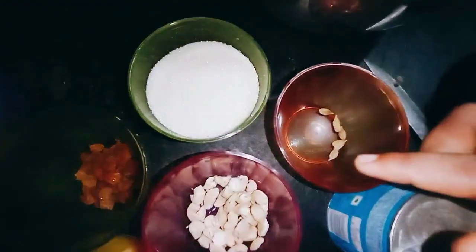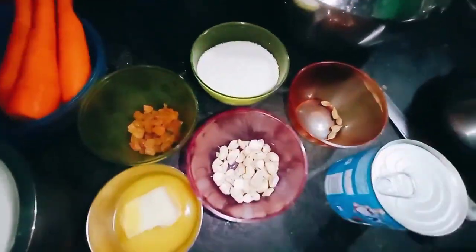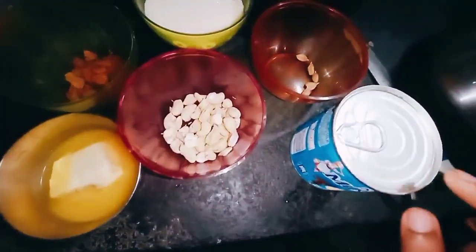Add a tomato of water. Add 1 cup of sugar. Add 1-2 spoons of water. Add 2-3 tablespoons of butter.